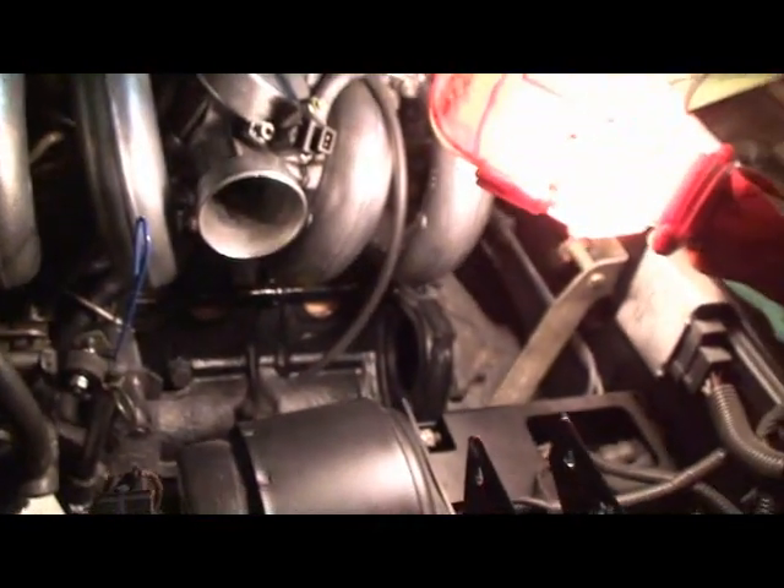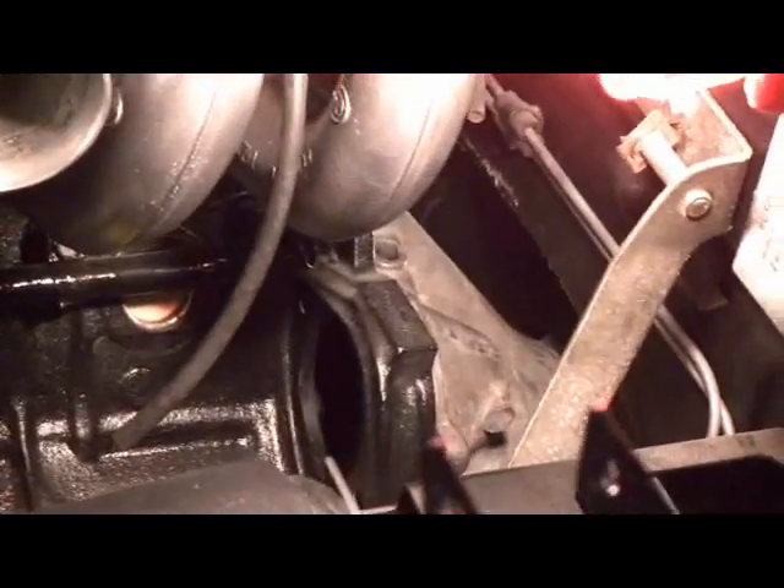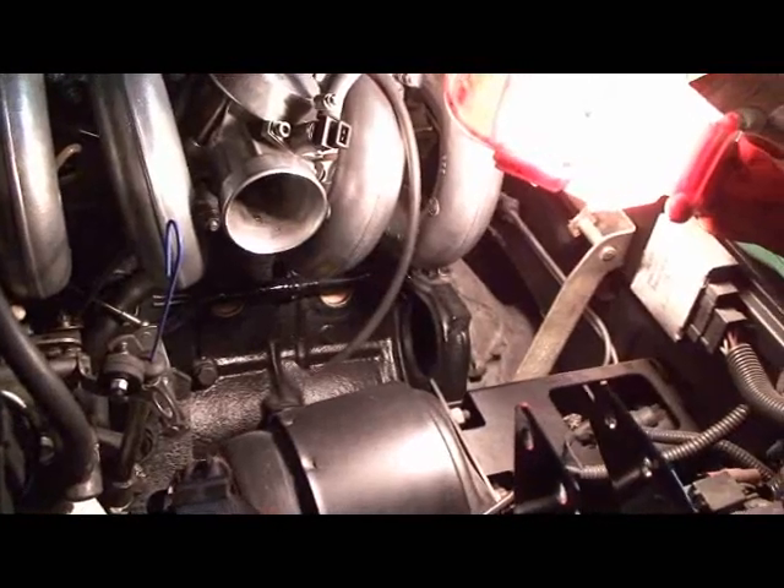Did you do anything to the transmission? Didn't touch it. If it has problems, there's a spare one sitting right here. Good, I'll help you go through this again.